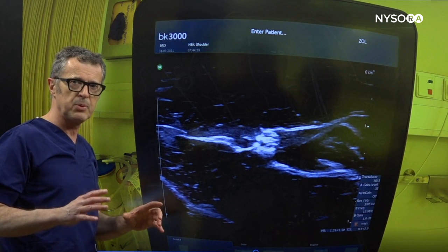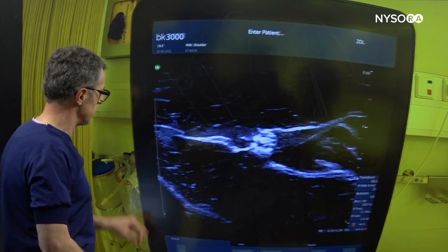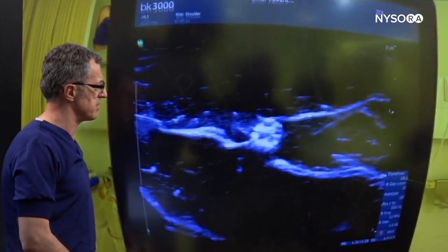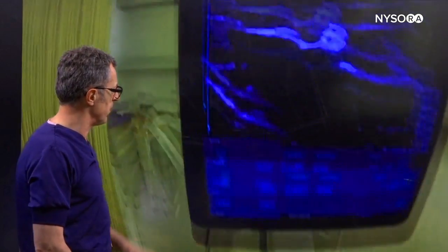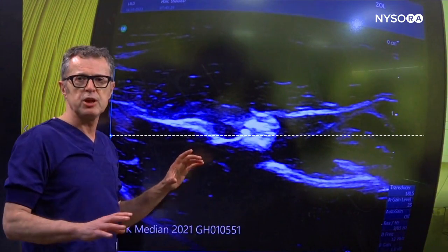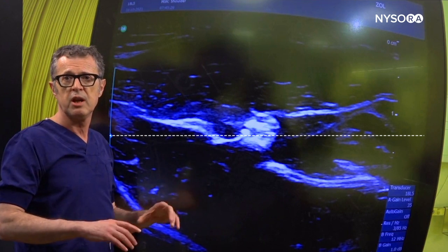What's still left to improve is to see whether adjusting the focal point gives us even more granularity or resolution. The focal point is currently below the level of our interest. Going to the controls of the machine, we find the button for the focal point and use the trackball to raise it up to the level of the nerve. That's about the best we can do for this purpose. These adjustments take literally 10 or 15 seconds and make a huge difference, particularly when the imaging is not that great.